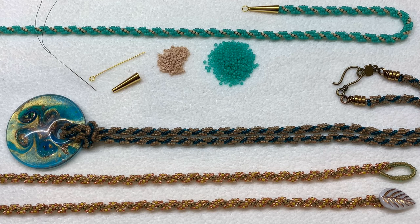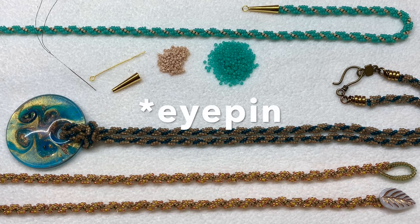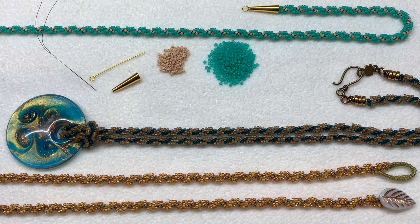First I'm going to show you how to create this spiral rope stitch using two different colors, then I'll show you the ending component using those cone shaped findings and a head pin to secure it. Go ahead and gather up your materials and thread your beading needle with a comfortable length of beading thread, and then we will jump into this tutorial.